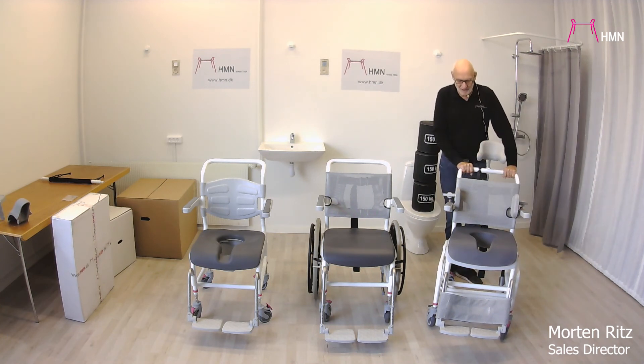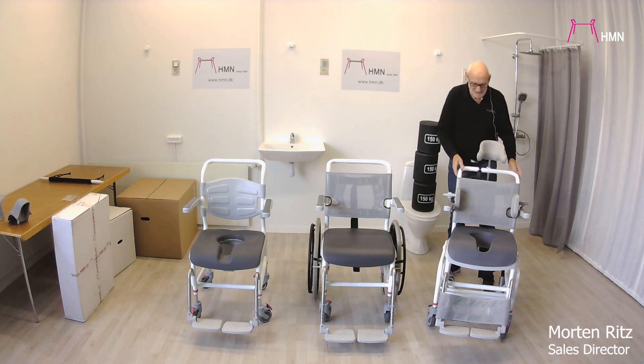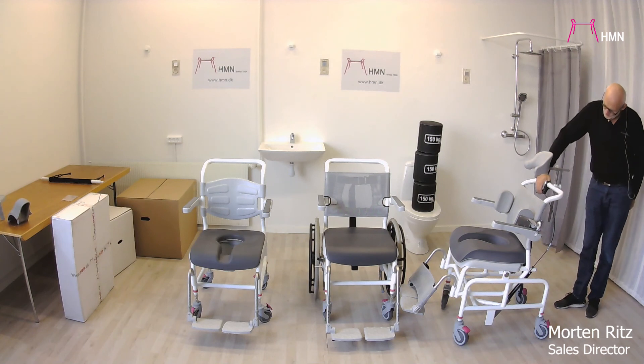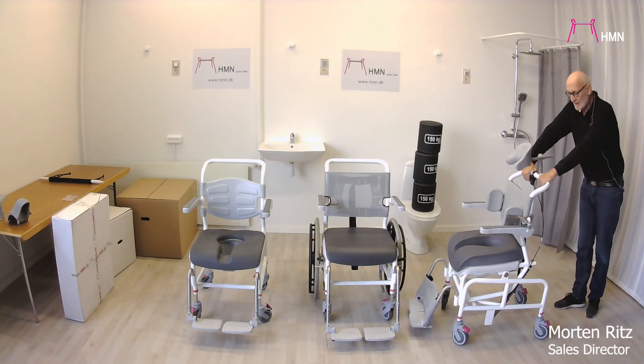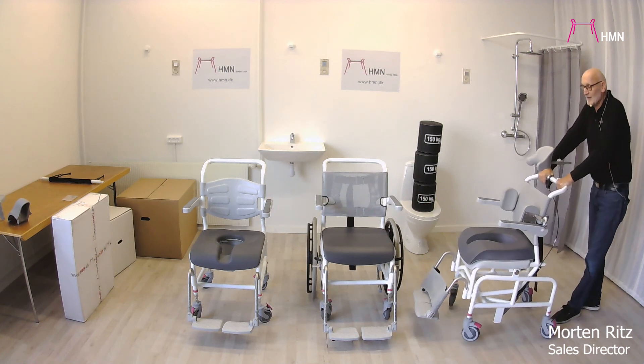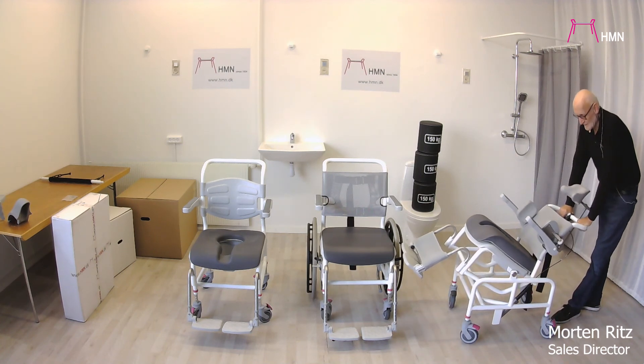This chair is of course the tilt-in-space model. It is not electric — it uses what we call a gas tip, which means you are able to release the handle and it goes forward minus five degrees and back up to 35 degrees like this.